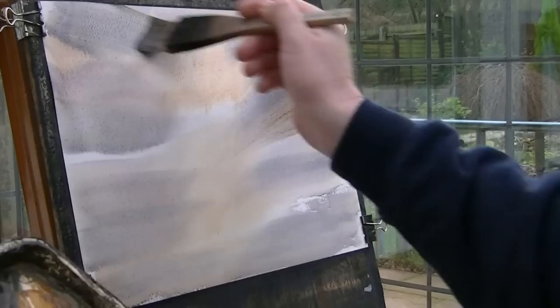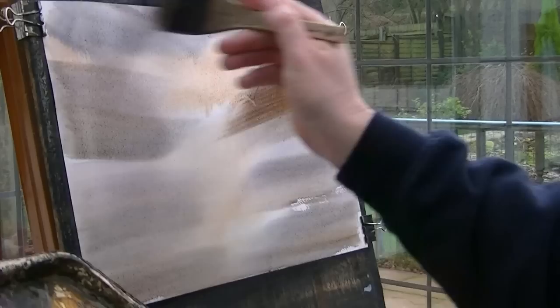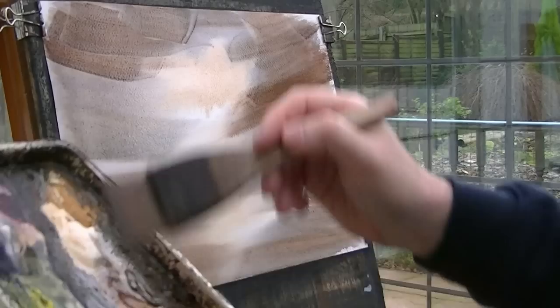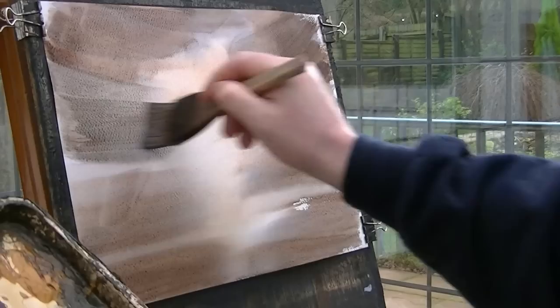Ultramarine. Put some of that in. See how it's coming together. Burnt Umber, light red — see what that looks like. Flash that in, a bit brighter. Get a blue in there, down there. And what I might do, if I'm not entirely happy with it, is dry it and then carry on.